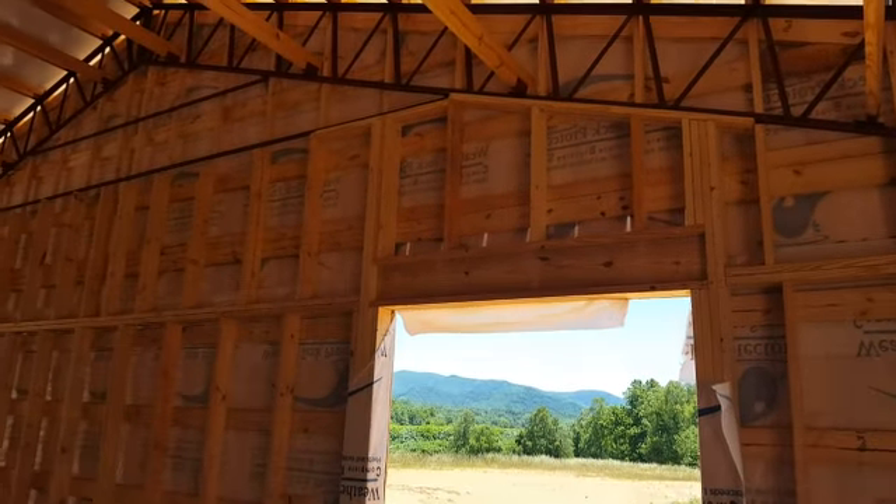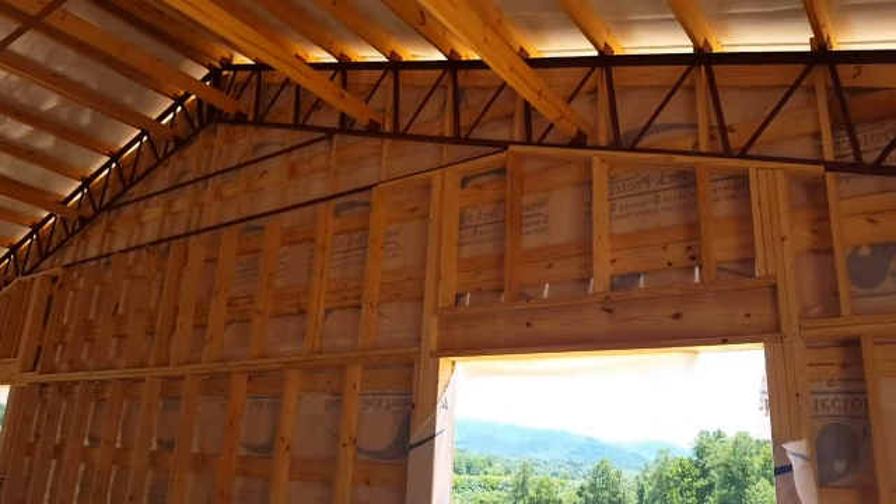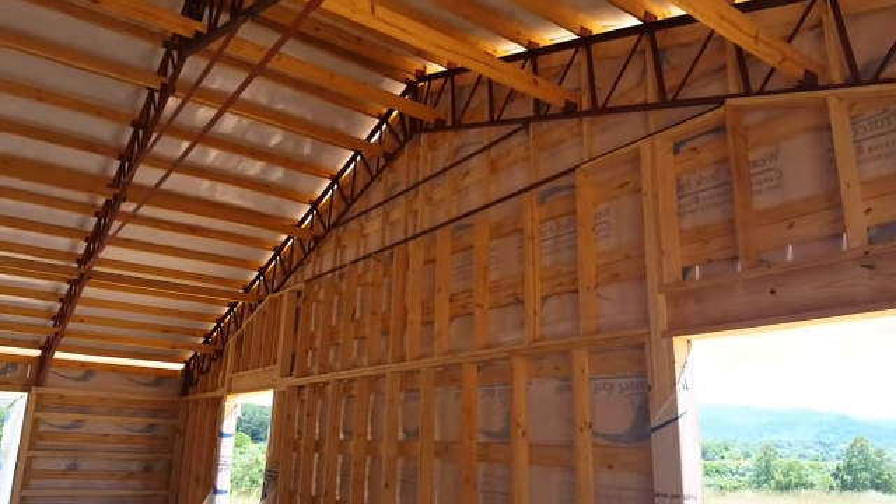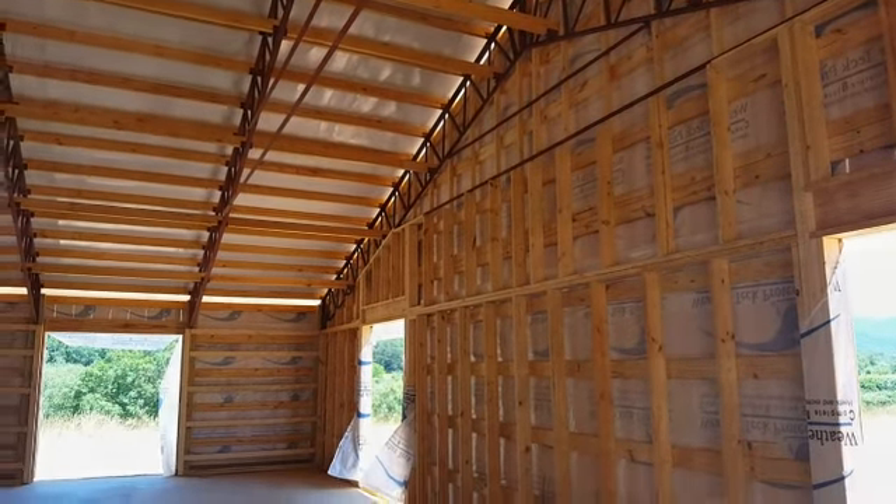These trusses here were 50-foot trusses. You can see the stabilizer bars there. You can see how they framed it in, the walls. Let's take a look around here and show you some different things.